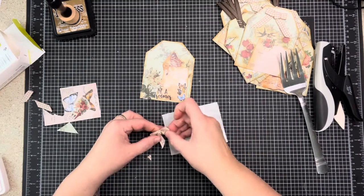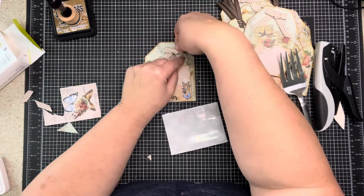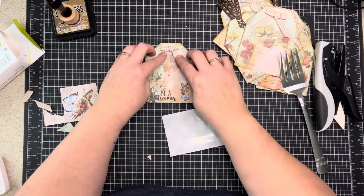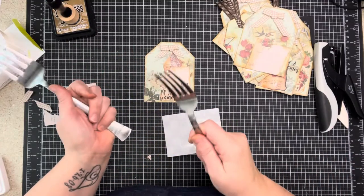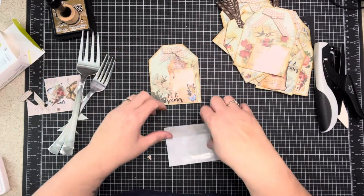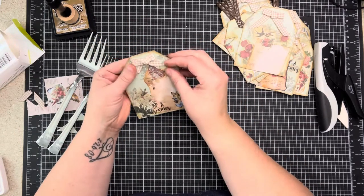Whatever your little heart desires! I hope that helps some of you guys make bows - it helped me a lot. I had the hardest time with bows for a long time. The fork thing especially totally works with twine as well - you can wrap your twine around and stick the bow on. I love twine bows but I cannot tie them with my small hands.